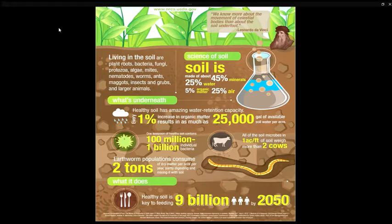Soil is made up of about 25% water, 45% minerals, 5% organic matter — which is things that used to be living like plants and animals — and 25% air.